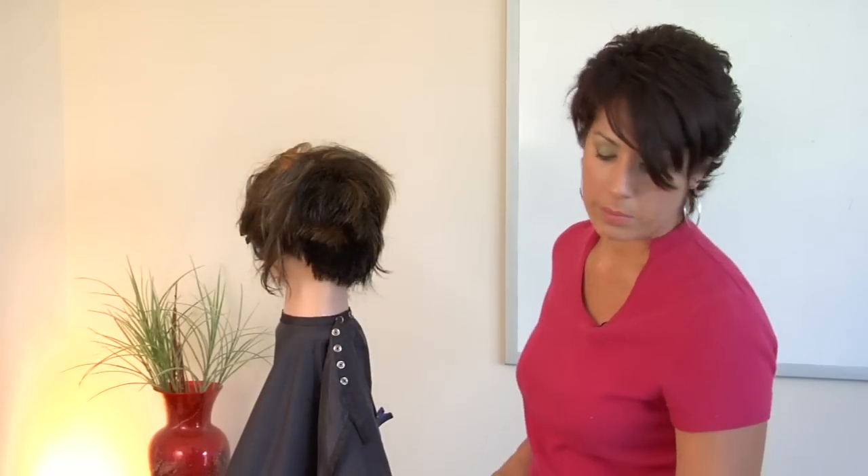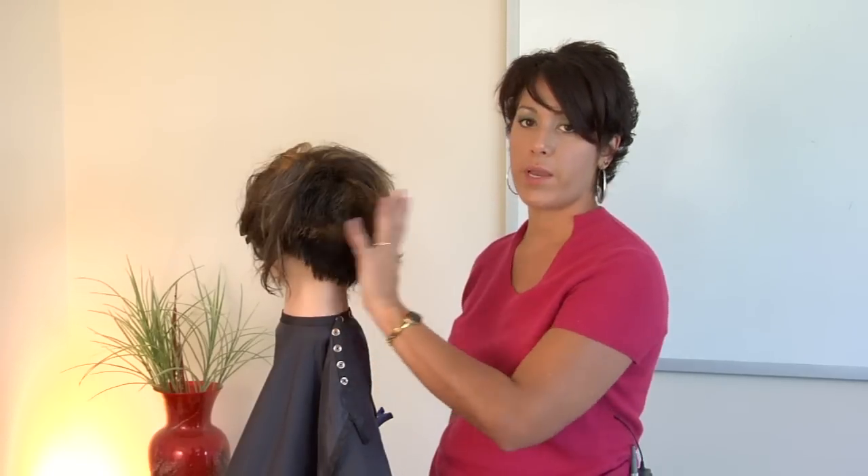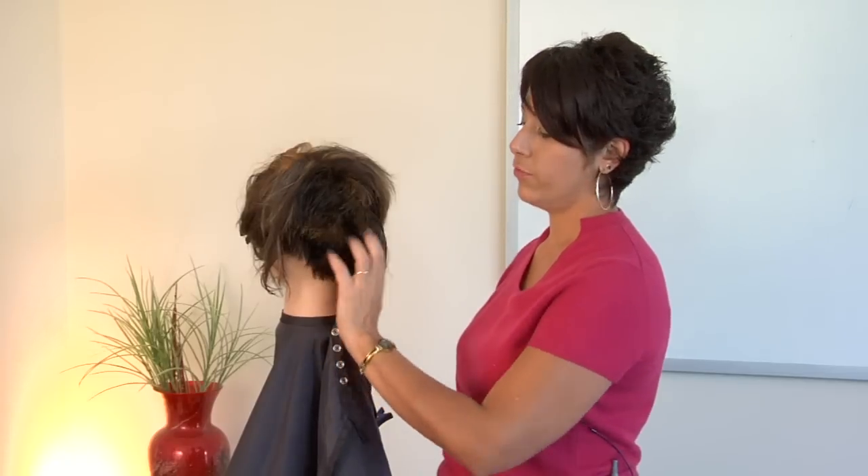You're going to want to make sure that product is your best friend with short hair, because in order to hold a lot of the modern short hair styles, you really need some sort of finishing product — a pomade or glossing cream, a hair spray — something to really give a lot of hold and finish.